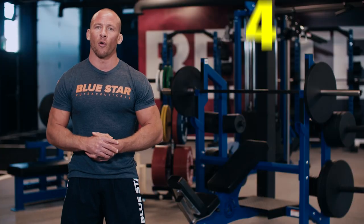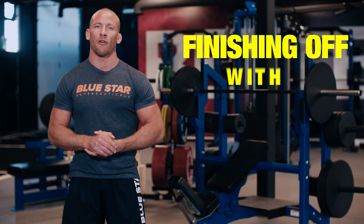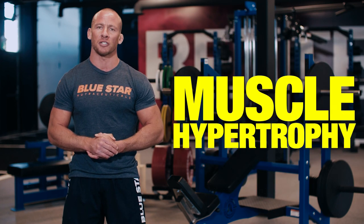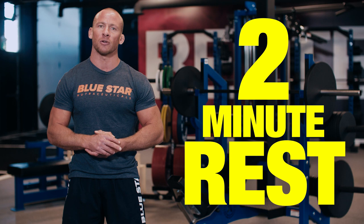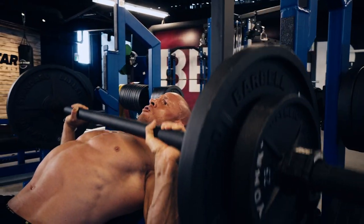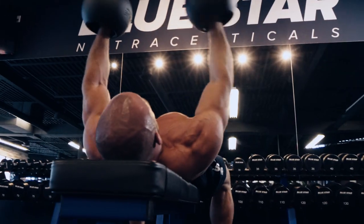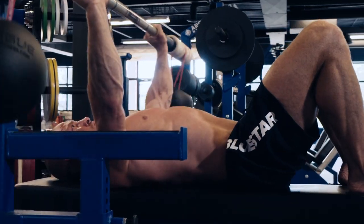For this workout I'll be performing four sets in linear fashion and finishing off with a superset. I'll be staying in the 8 to 12 rep range with a focus on muscle hypertrophy and taking two minute rest between each set. For the eccentric portion of the lift, the lowering goes slow and controlled. For the concentric portion — the lifting — be explosive.